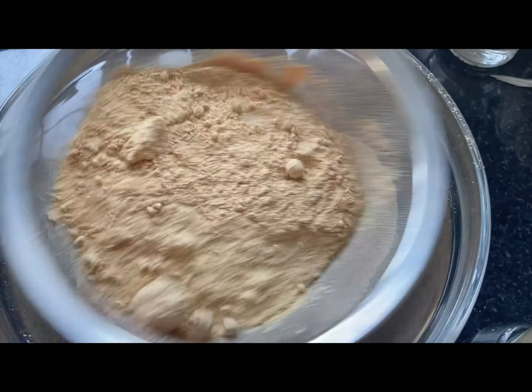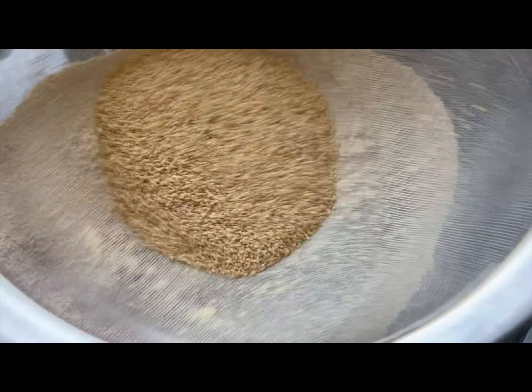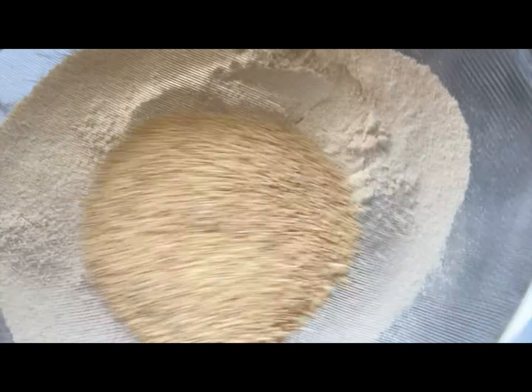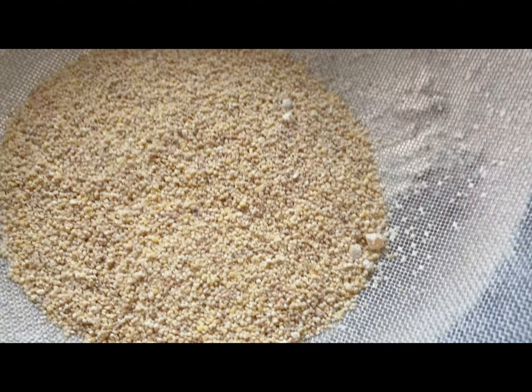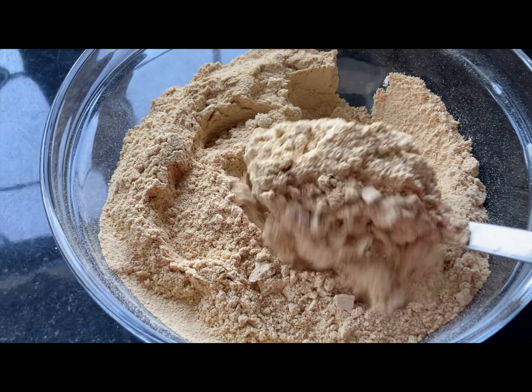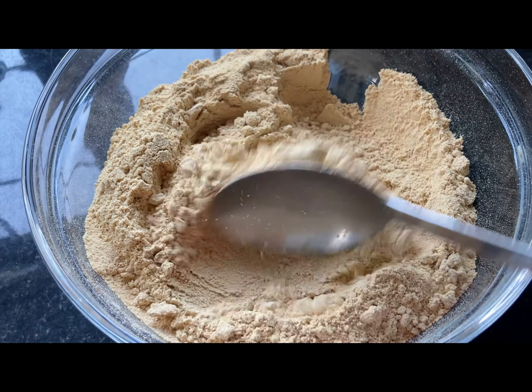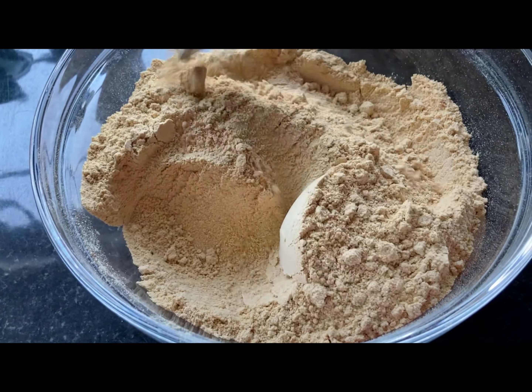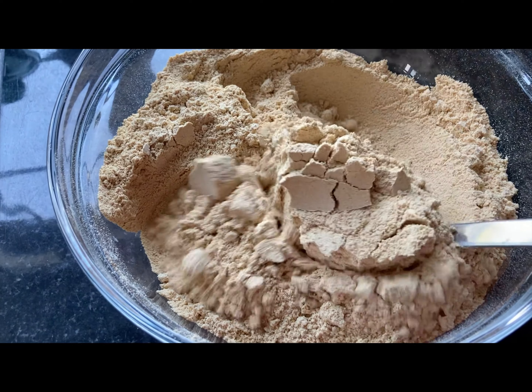Then I let it cool down and I put it in my airtight container to store. You can also put it in a ziplock bag and store it for when you need it. Here is my Tom Brown ready for my recipe.